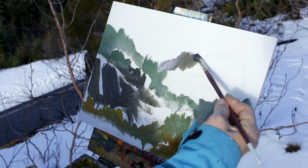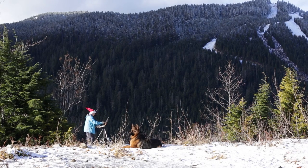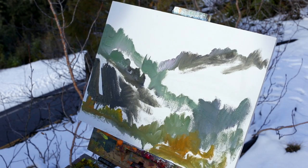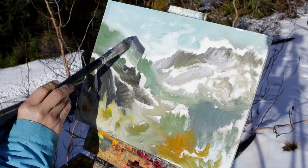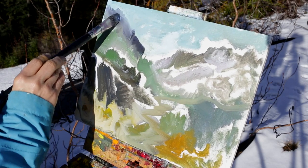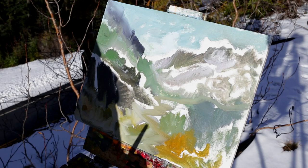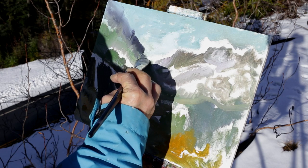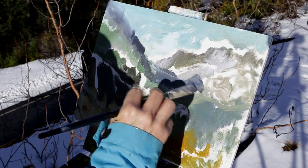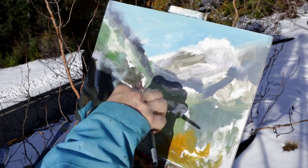I'm going to get this background snow there. That's another stroke, another stroke. Just some of these darker trees — they come across here.